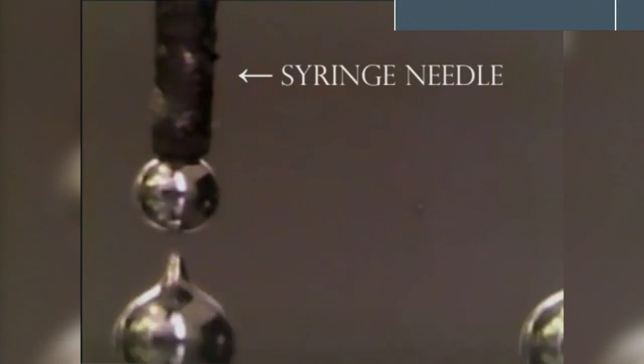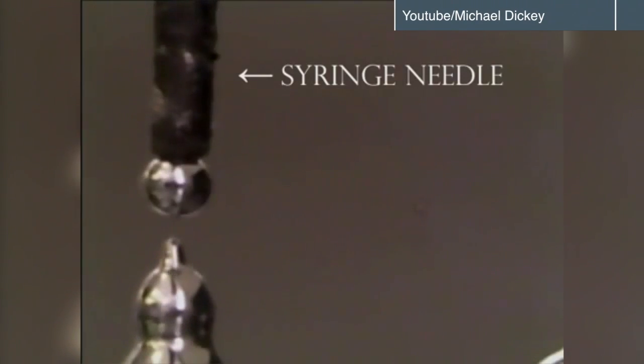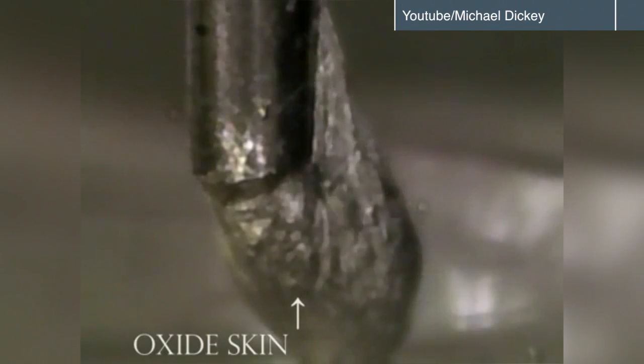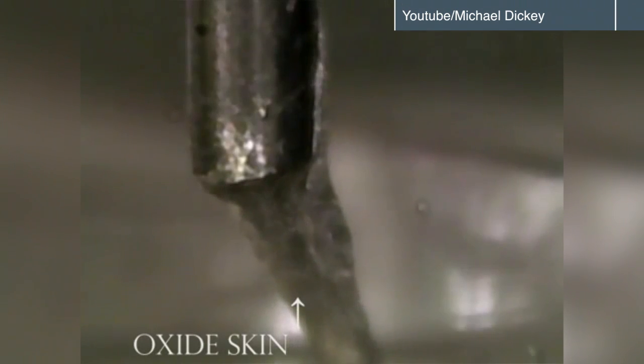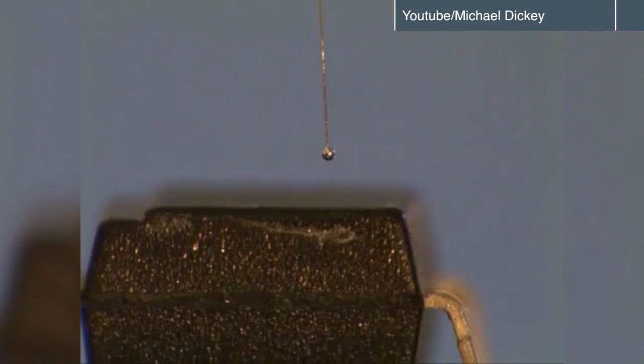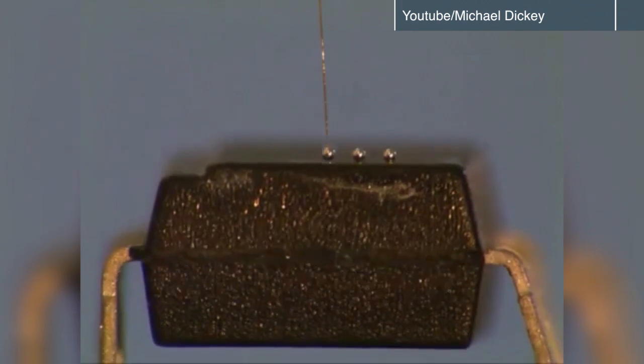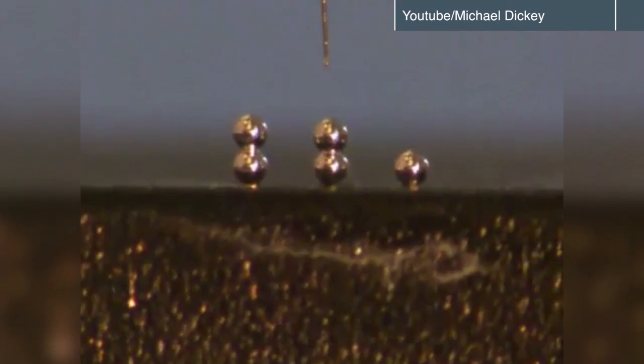What's interesting about these materials is that they're liquid. What makes them special is that the metal forms an oxide layer on its surface. This oxide layer can be thought of like a skin — like a water balloon or a water bed, where inside it's liquid, but on the surface there's this skin that holds it together.